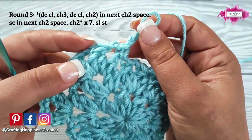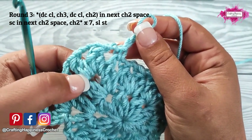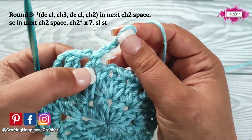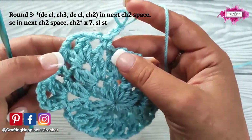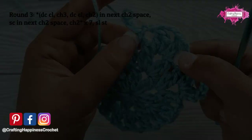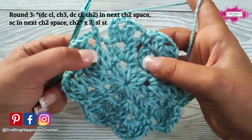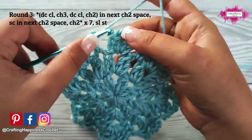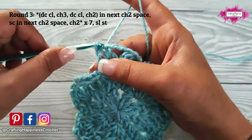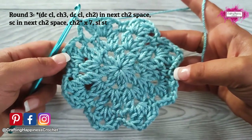The repeat section is: double crochet cluster, chain 3, double crochet cluster, into the next chain 2 space, chain 2, single crochet, chain 2, into the next chain 2 space. Repeat this all around 7 times. Once you have a single crochet into the last chain 2 space, to close the round slip stitch into that first double crochet cluster you have made. And this is the third round.